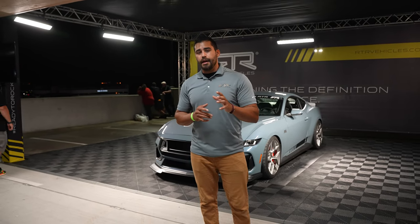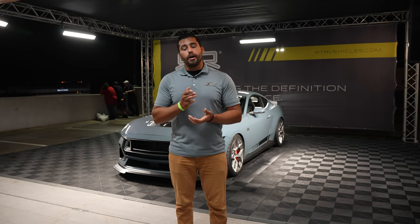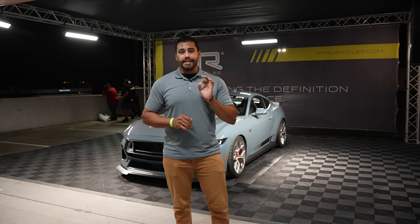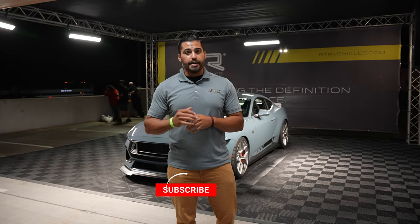Now they did say that there isn't a package yet for the EcoBoost owners out there, but if you did order the all-new Mustang in the EcoBoost trim, they are working on those packages — and of course we will have those as well. Now guys, it is late, we're here in Orlando. Check out these beauty shots of the RTR Spec 2 7th generation.